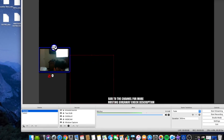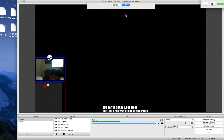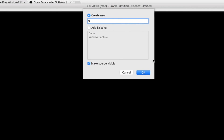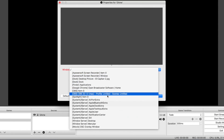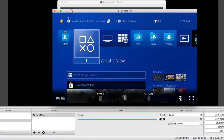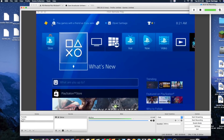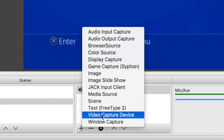Once OBS is open, start a new scene by clicking the plus icon in the Scenes panel. Name it whatever you want — I'll name it 'tutorial'. Hit OK. Then click the plus icon in Sources. Click Window Capture, name it 'game', and hit OK. Click the window dropdown and look for Remote Play. If Remote Play doesn't show up, go back to Remote Play, move it around, then come back to OBS and it should appear. Click it and you'll see the game screen. For Mac, move the capture up until the white bar disappears.